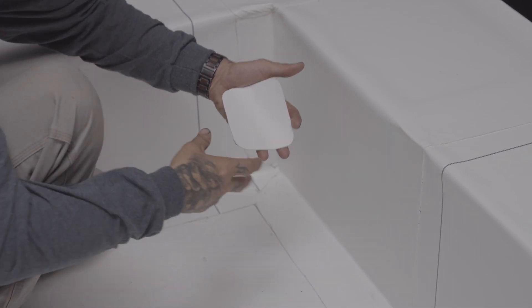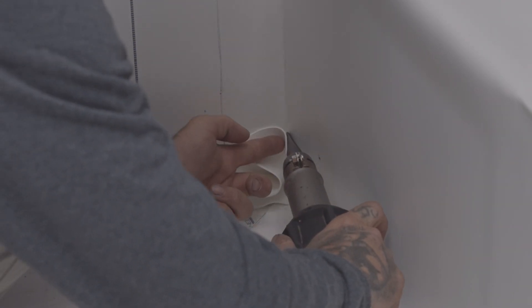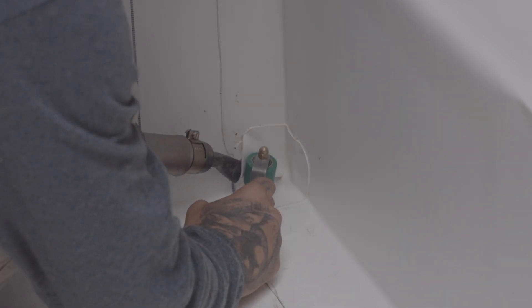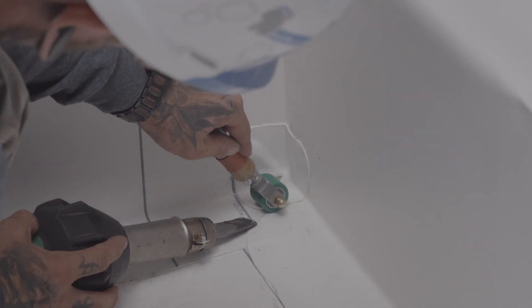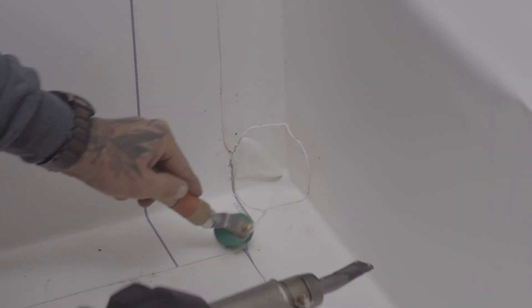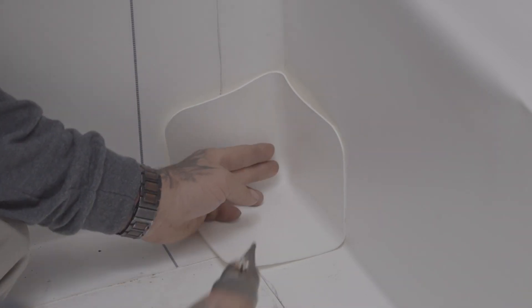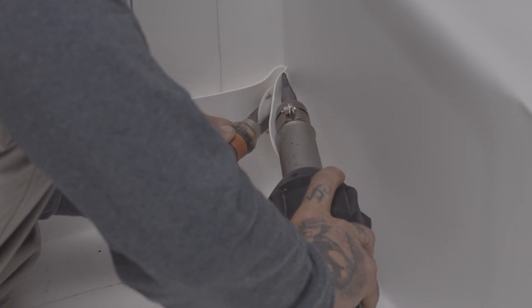At the base of the parapet on the lower corner, install a gusset and weld it in place as shown in the video. Next, install a sentinel-molded inside corner. Note that these corners are not reinforced, which is why the installation of a gusset is necessary prior to the inside corner.